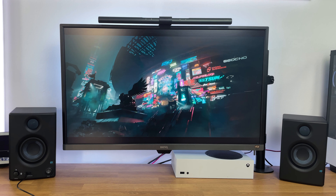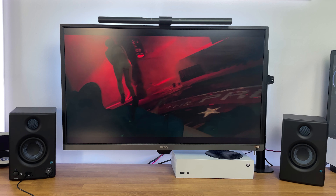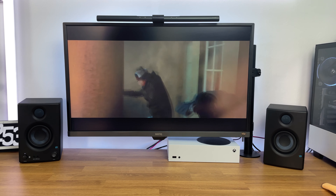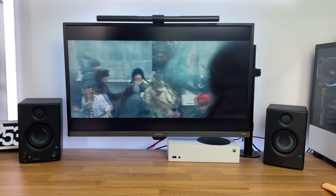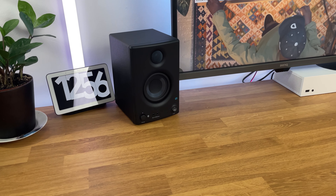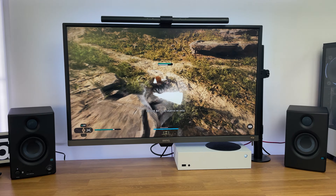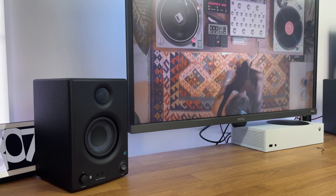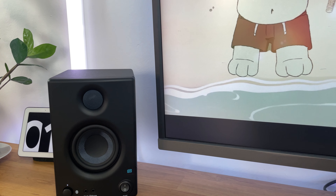Now let's move on to a sound test. During my testing, I was surprised by the impressive volume and punchiness of the AERIS-E 3.5. The clarity in the high and mid frequencies was particularly noteworthy, surpassing my expectations considering the price range. The stereo imaging created a sense of depth and spatial separation while gaming. The integrated sound signature of these monitors provided a balanced and enjoyable listening experience, perfect for extended periods of use.